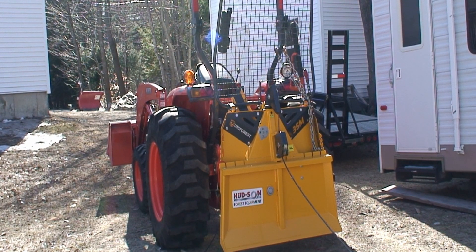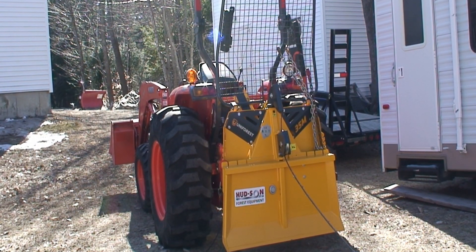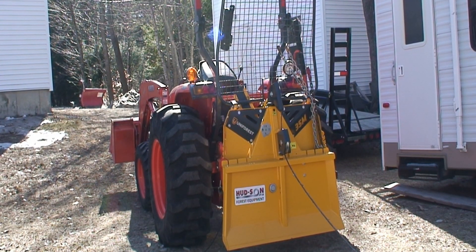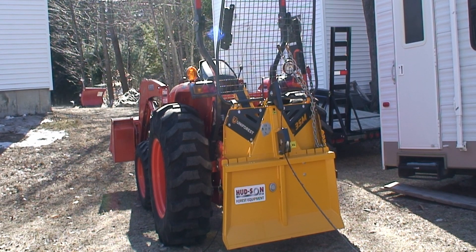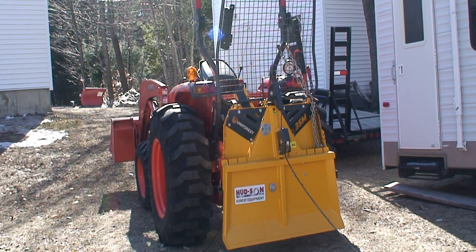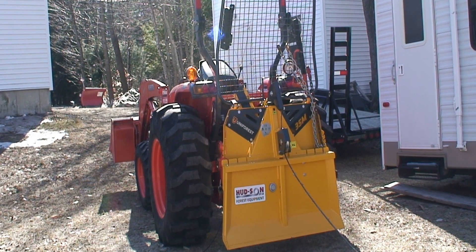Here we are on the business end of the tractor and I want you to see what the cable looks like coming into the winch. As I had mentioned, it's Hudson Forest Equipment — I haven't got any experience with these folks so I hope it works well. It's a 35M and this winch is a Uniforest. My tractor is an L4600 which is within the capability of this winch. I believe the winch has a 7700 pound pull force, so that should yank a tree out of the woods that's been cut down easy enough.